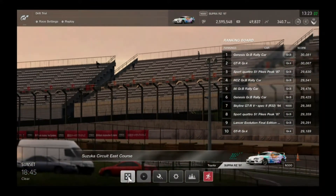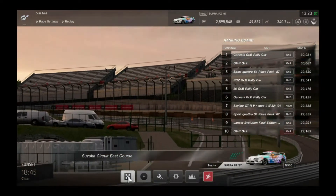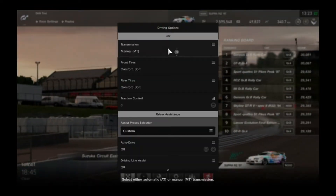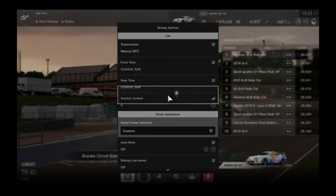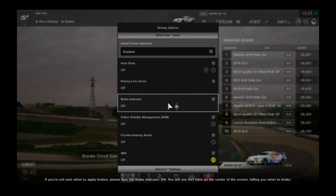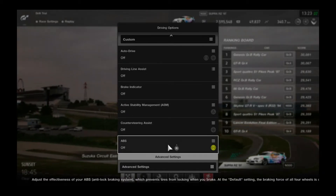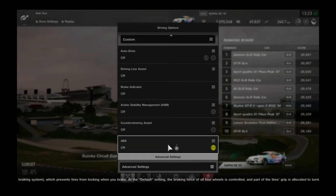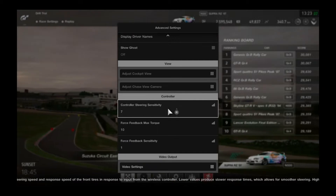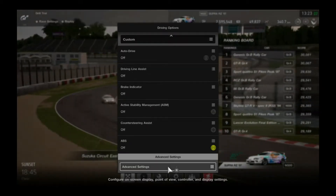Before you even hit the start button, before you do anything on the track, go to your driving options. Make sure you are on manual transmission. Track control is off, auto drive is off, driving line assist is off, brake indicators off, ASM is off, counter steering assist off. ABS you usually want off, but it's really up to you. For advanced settings: controller sensitivity 7 and force feedback max torque 10. With that said, now we can hit the track.